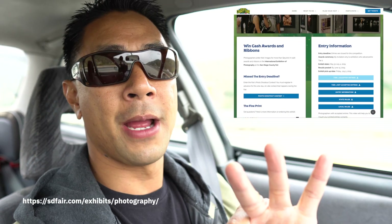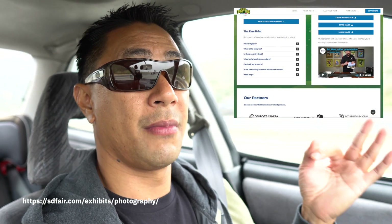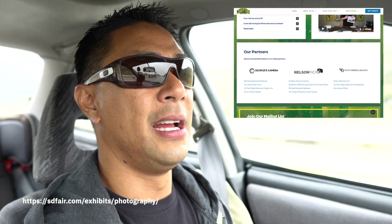Super excited — I submitted four photos to be entered into the fair, three of them got picked. I don't know if there's any award on any of them, but the fact that three out of four got picked just to even be at the fair is a big deal. Most people — some people don't get any accepted — and you can actually submit up to 20 photos. Super excited, super honored to even have one in there, let alone three out of the four that I submitted.